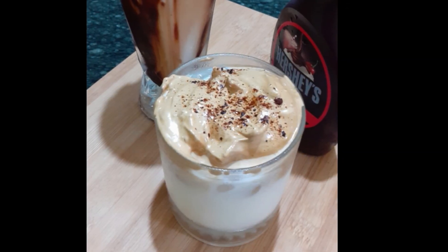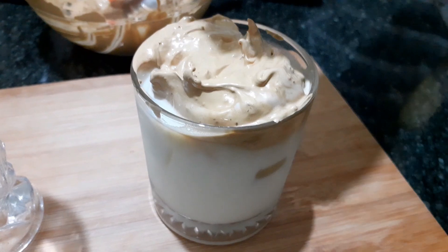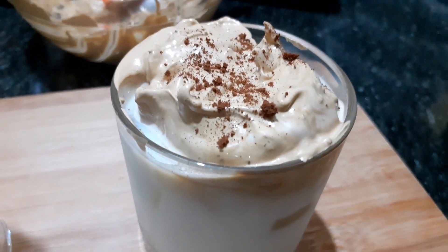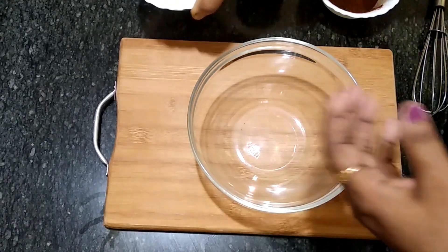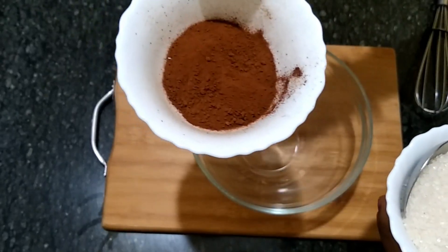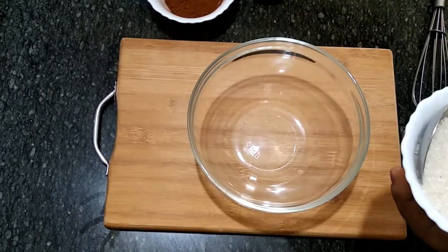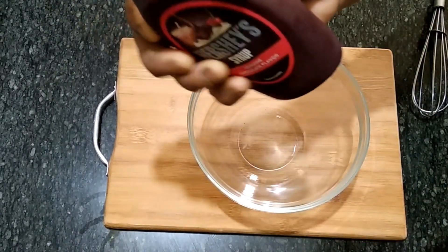I am going to try this coffee. I am going to test it and start. I am going to use coffee powder. I need some chocolate syrup.